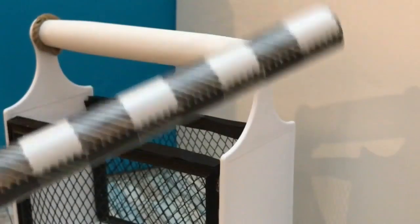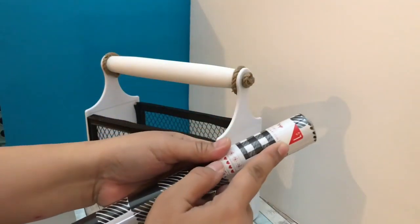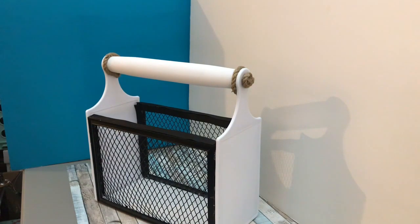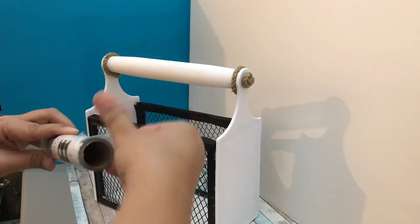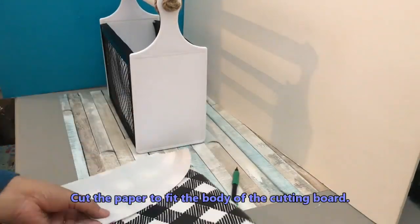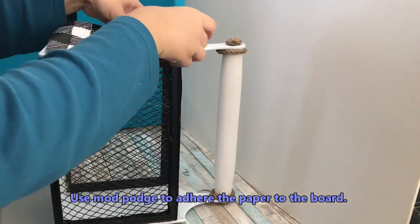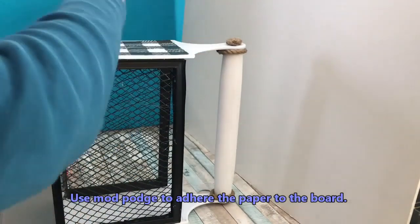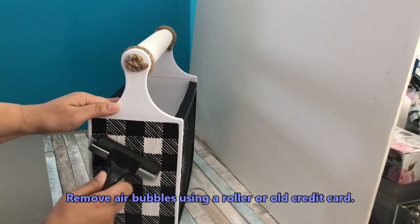I have a roll of wrapping paper with a black and white buffalo check or gingham pattern — I got it for a dollar at the Target Dollar Spot back in December. You can also find scrapbooking paper at Michael's in this style. I'm cutting pieces to fit the cutting boards. You can paint the cutting board instead if you prefer. I'm using Mod Podge to adhere the cutouts, applying more on top, and removing air bubbles with a roller or an old credit card.